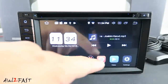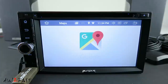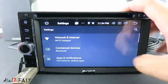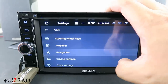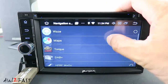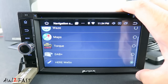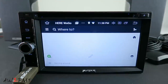Let's go over the shortcuts at the bottom of the homepage. Starting on the left we have the navigation button — by default it opens Google Maps. If you want to change to a different app, go to Settings, Car, Navigation, Navigation Application Options. Here I've installed Waze. Another good option is HERE WeGo, which works offline and online. Let me select that. Now when you select Navigation, it will open up the HERE Navigation app.